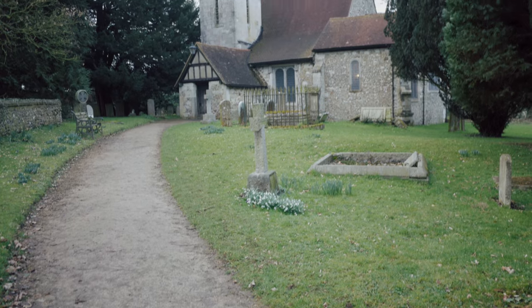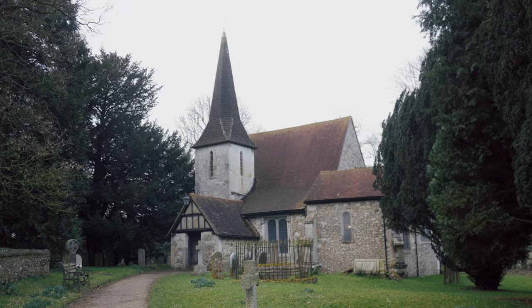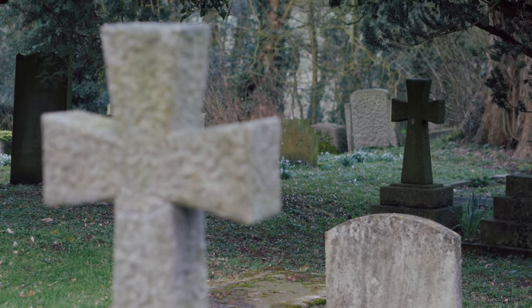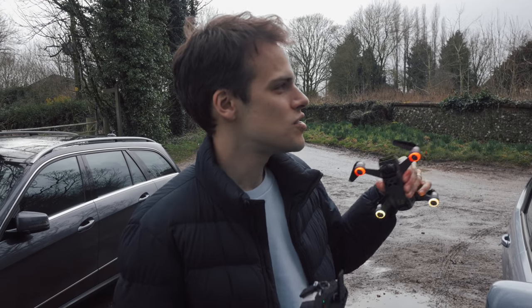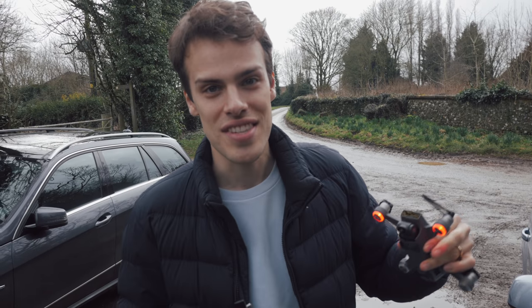I've just found this little church. Don't ask me why I keep putting churches in my vlogs — I just think they're really interesting buildings because they kind of stand for hundreds and hundreds of years. But I found this lovely little church, so I'm gonna put the DJI Spark up and try and get an aerial shot and see if I can do this kind of little setting justice from the air.